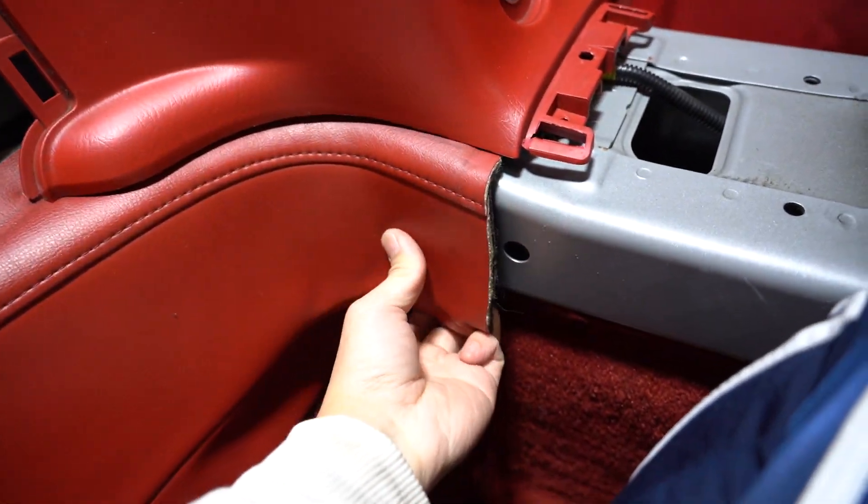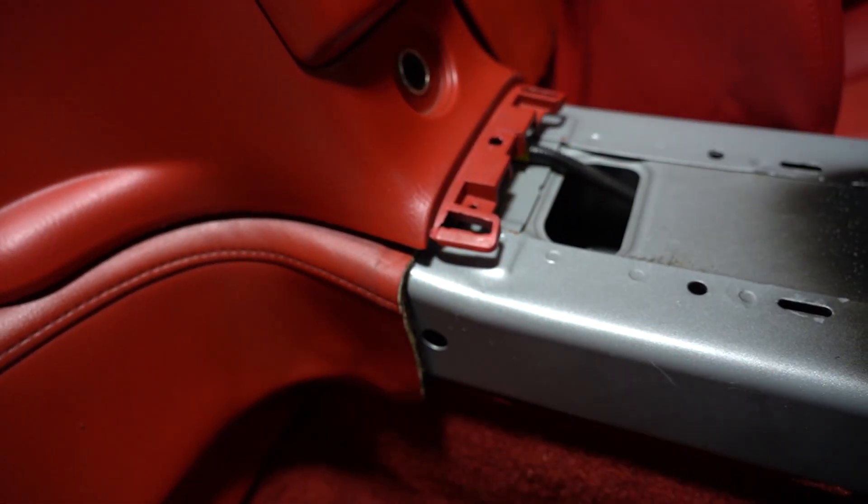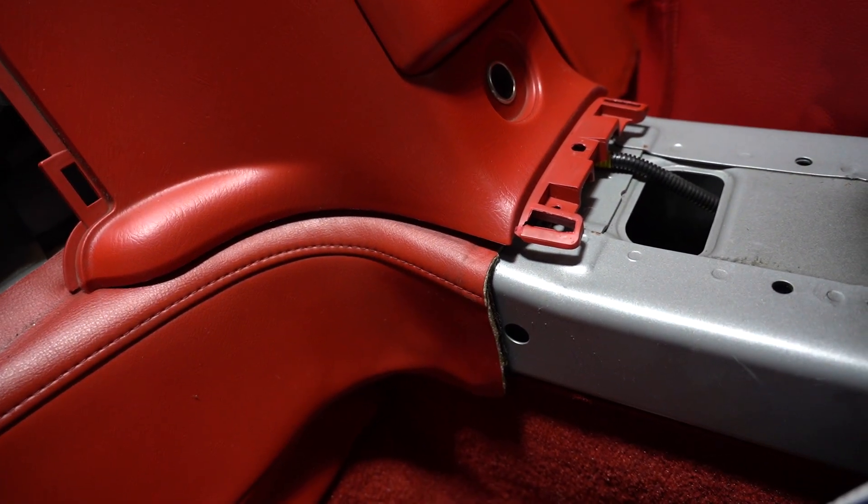Now we're just basically going to do all of this in reverse order. It's going to be pretty simple, but before we do that we're going to go ahead and just clean everything here — it's a little bit dirty. And taking this apart, this is very clearly someone's hack job because this is not supposed to be cut. This is supposed to be a whole piece — we'll show you once we get the new piece in here.